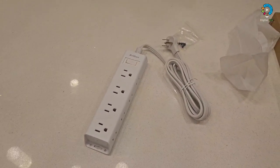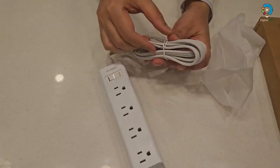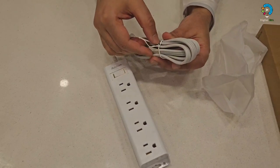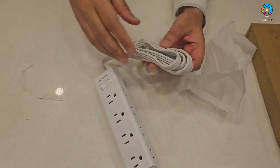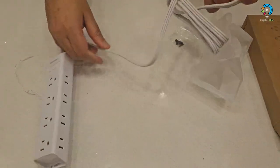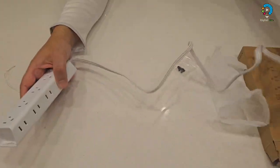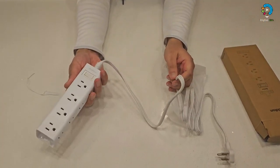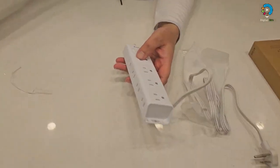This is a slim power bar with six AC self-protected outlets, 15 amps, 1875 watts, providing ample space for multiple devices and adapters to be plugged in. It can charge your cell phone, laptop, tablets, and cameras without any hurdle.